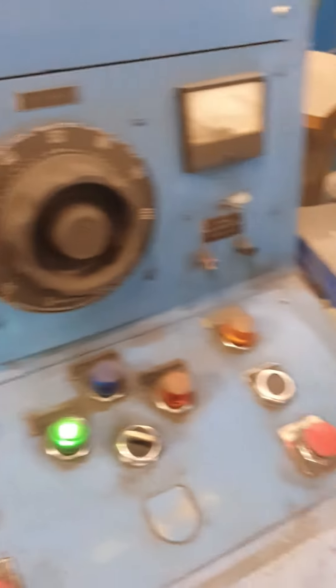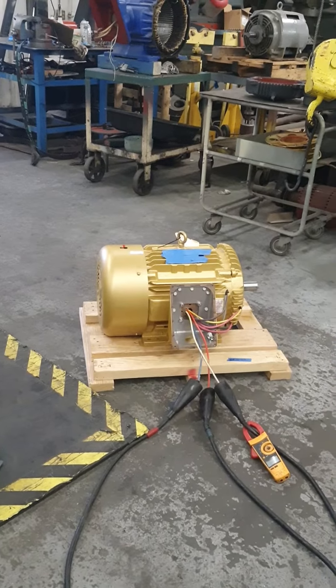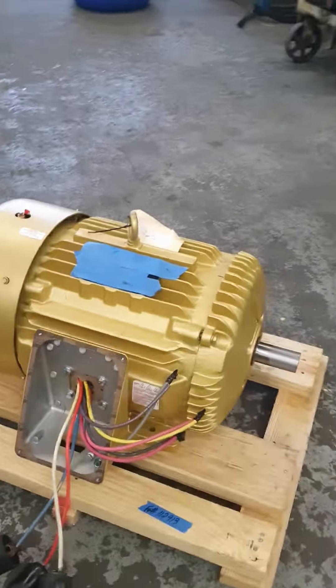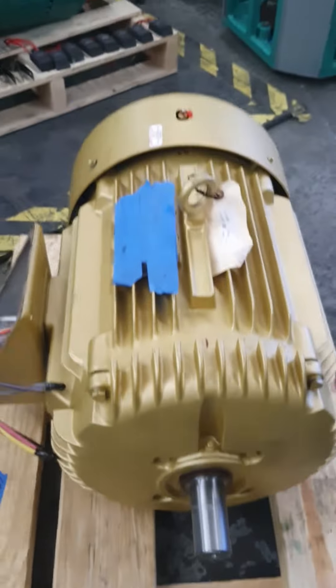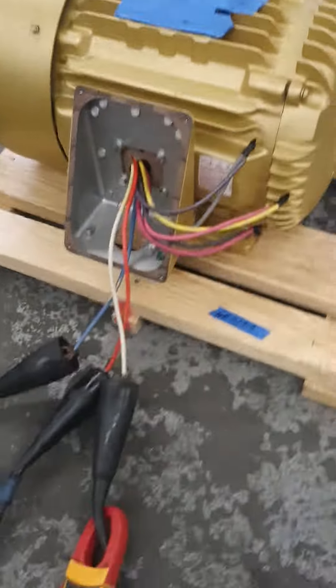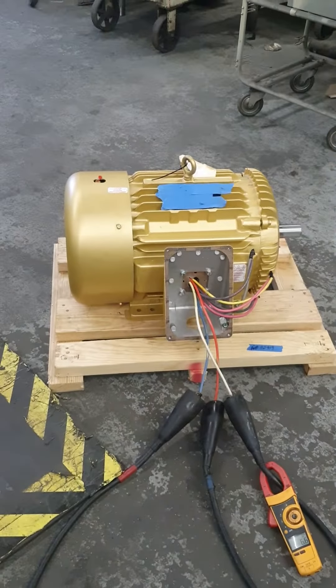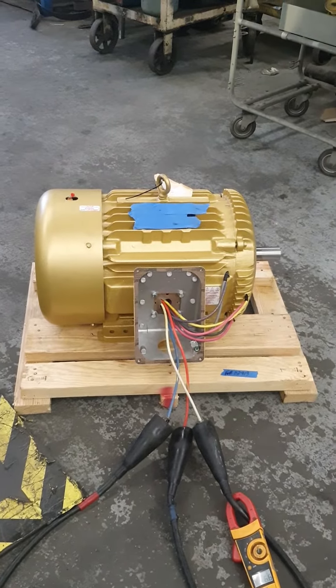I'm gonna put 40 right now — ready, you can see? The power. Right there. 460. 6.6.